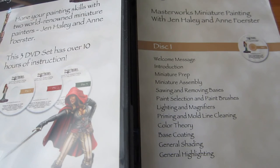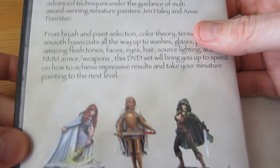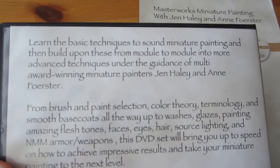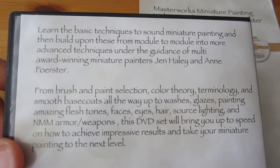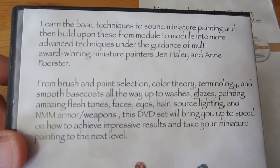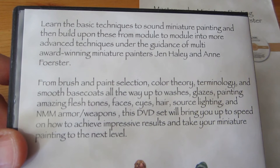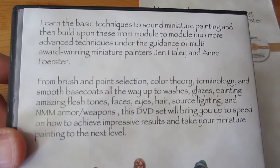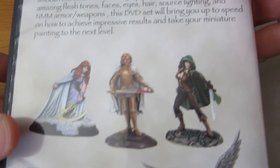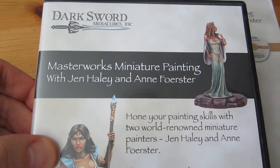The second question is who is it for? I would take issue with the copy on the back a little bit. It says 'learn the basic techniques to sound miniature painting and then build upon these.' It makes it sound like an absolute beginner could pick up this set, but I would take issue with that. If you're an absolute beginner, you need to pick up something like the set from DG Productions that I reviewed some weeks back to learn the very most basic techniques, because Jen and Ann do explain some basics but quite often just take them as read.